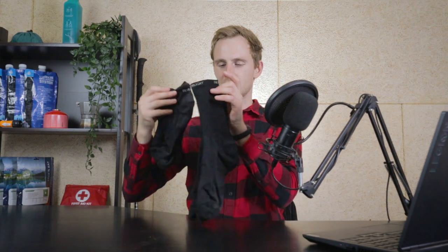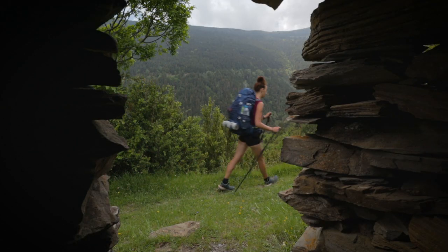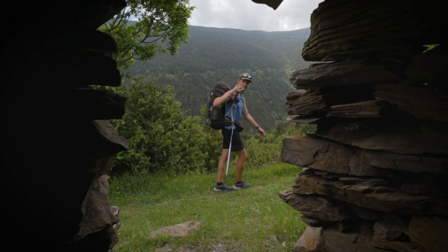Hey, what's up everyone? I'm Oskar from Hikematch and in this video I wanted to talk about these hiking socks. Recently I finished hiking the GR11, which is a through hike of about 900 kilometers, and as my main choice of hiking socks I basically chose the Silverlight hiking socks. In this video I will be reviewing them.